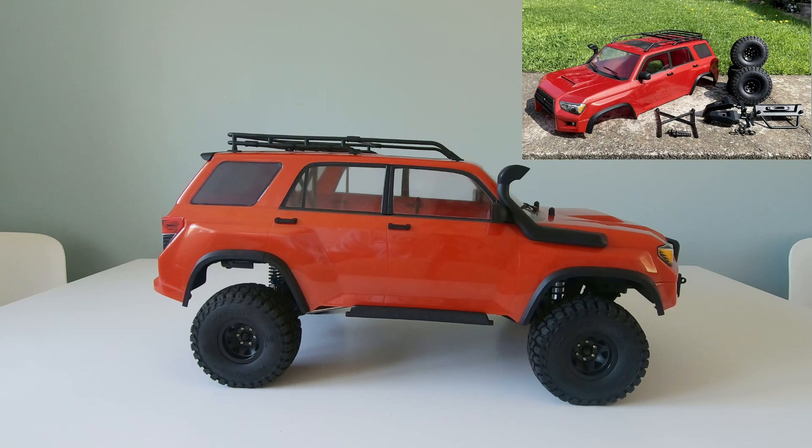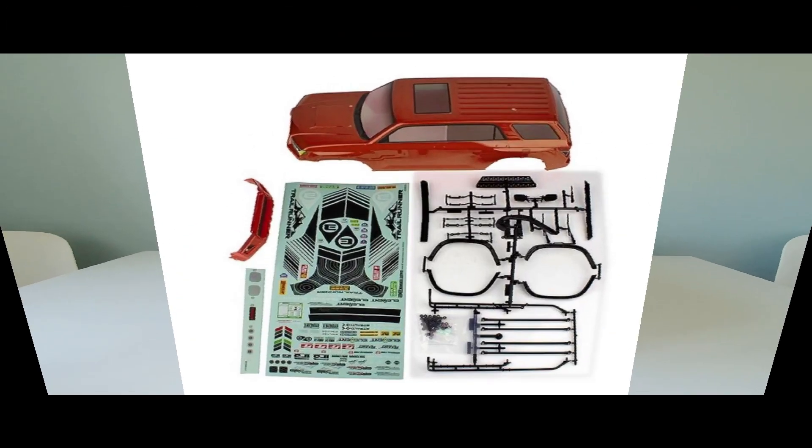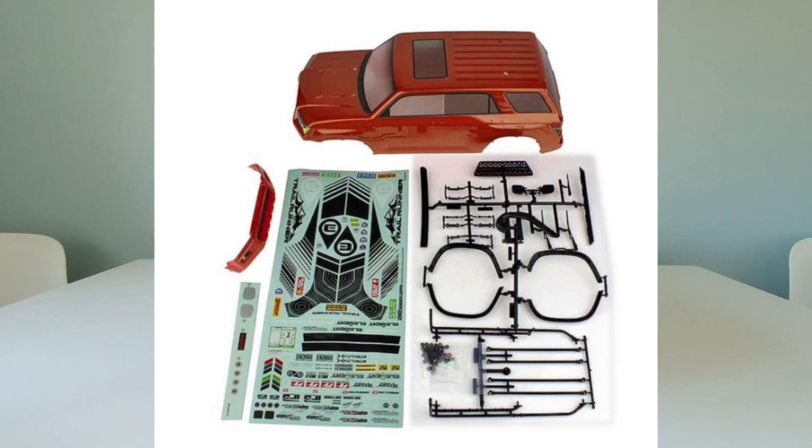It's been taken off a ready-to-run vehicle, so it's a factory painted body and it came with all the accessories. The other thing that was included was the complete set of Trail Runner wheels. Now this body is available to buy separately but it doesn't actually come with the wheels.